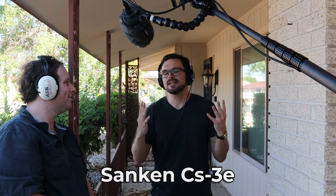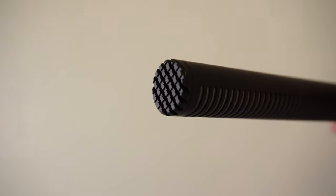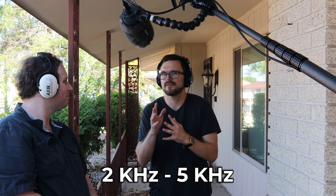You are now listening to the Sanken CS3E. I don't know Sanken much for their shotgun microphones, but I'm happy to be testing this out. This is what it sounds like at an arm's length away. I like it so far — I can hear it kind of gets rid of the lower frequencies and focuses on the midrange, maybe around 300 to 500 Hz, and then kind of rises up towards 2k to 5k. Could be wrong about that, but that's just what I'm hearing from the raw audio. I don't hear any bounce back from the wall so far — it sounds pretty natural to my ears.